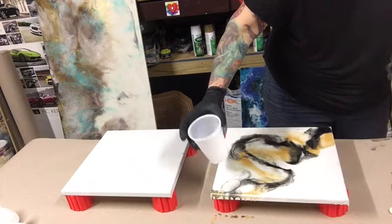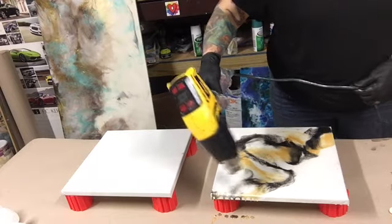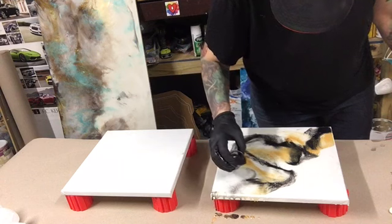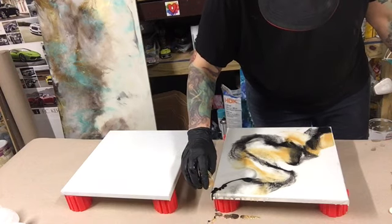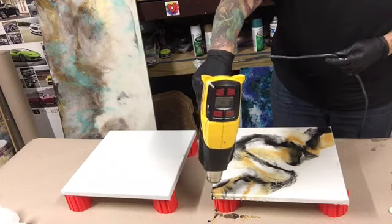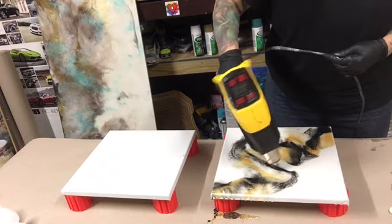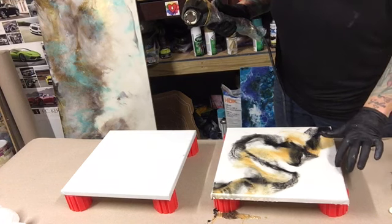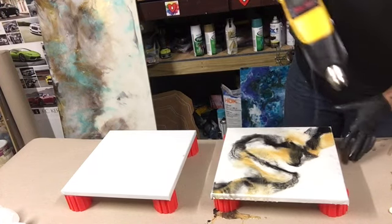I'll put a little bit more clear right here — don't pour too much clear. I'm going to add just a little bit more and a little bit more gold. Somehow I got black on my canvas over here — don't ask — and over here too. I don't like that, but it is what it is.